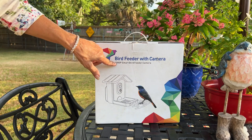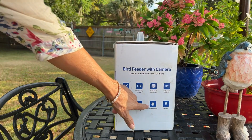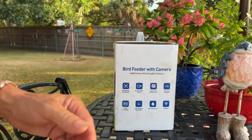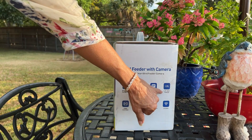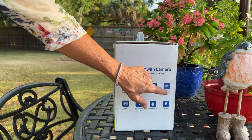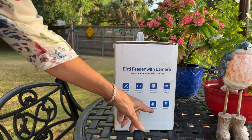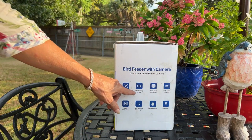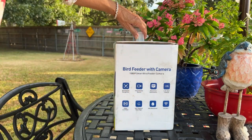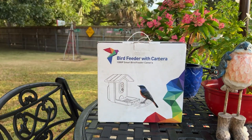It's got a 1080p camera on it and it's going to be waterproof so if it starts raining you don't have to worry about bringing it in or going out there and covering it up. It's got a 1.25 liter seed capacity so that's a lot of seed so you don't have to worry about filling it up often. It's going to hook to your wi-fi, automatically records, and it'll send notifications when it sees motion at your feeder when a bird shows up. So let's take it out of the box and check it out.